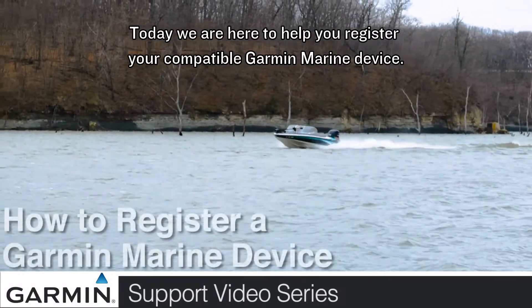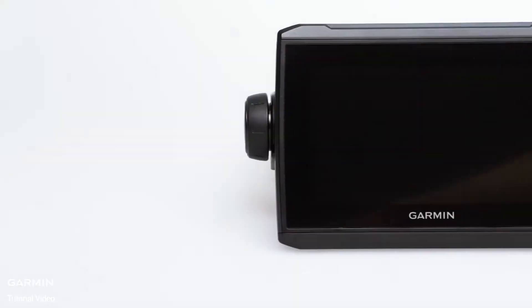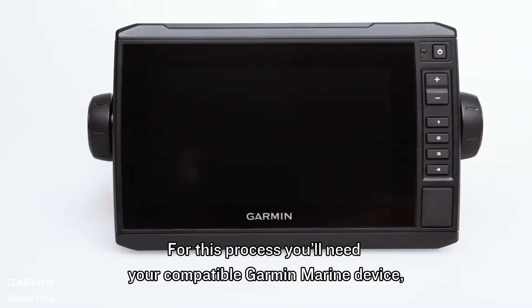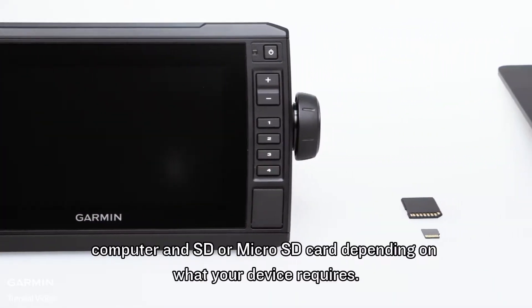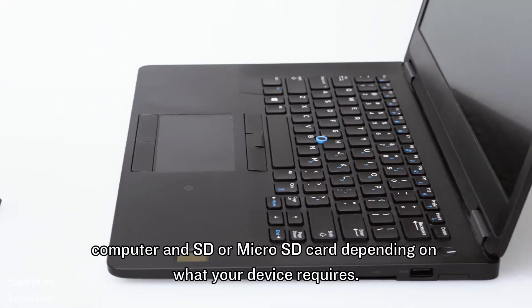Today we are here to help you register your compatible Garmin Marine device. For this process, you'll need your compatible Garmin Marine device, computer, and SD or micro SD card depending on what your Garmin requires.